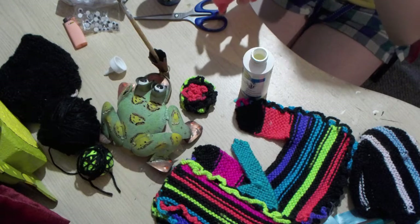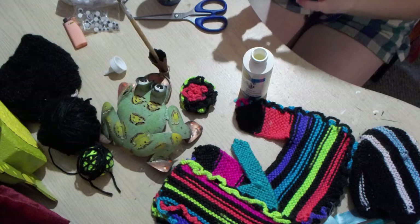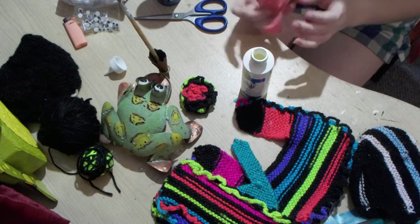So I bought him, and then I thought I need to find something to do with him other than just be a decoration, because I have a billion decorations around here.